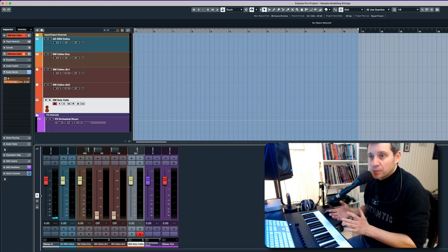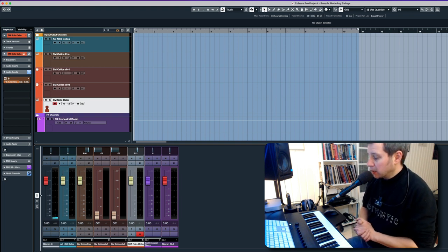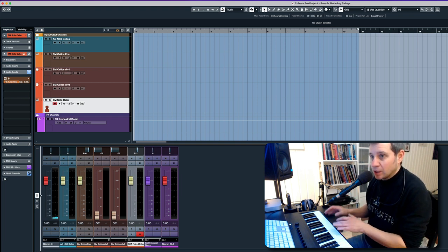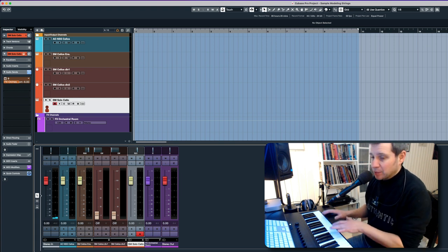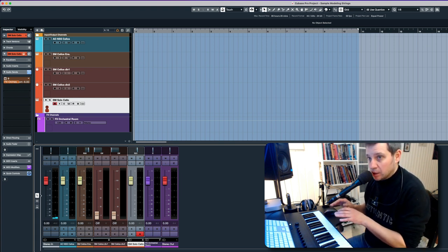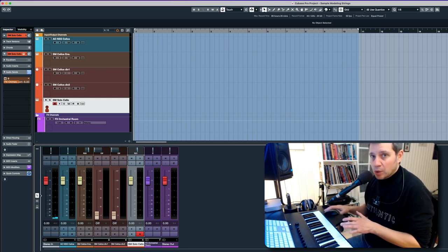Now I see the quality in this sample library. There are still things I don't like and I'm going to talk about that, but I'm going to play a little bit and show you what I really like — that you can just perform on the keyboard. I am not a keyboard player, I am a guitar player, and I'm just going to show you what I love about this sample library.